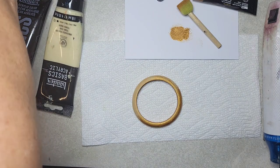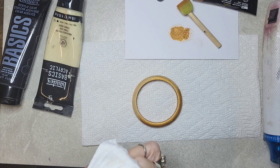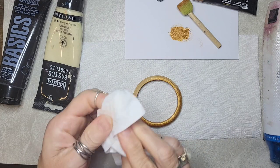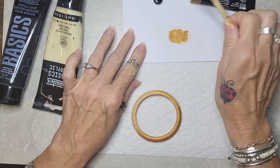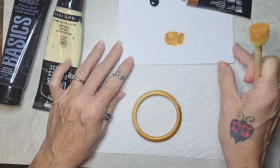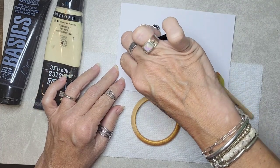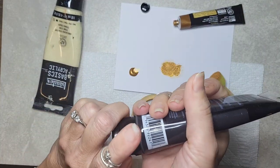Acrylic on the wood dries pretty quickly, so it's good stuff. All right, so next we want to do our other colors that we're going to speckle on the outside. I'll just drop some gold — I could have done that on the same spot, I don't know why I did that — and black.